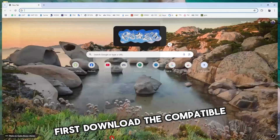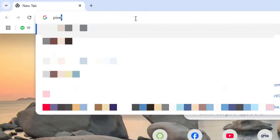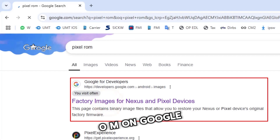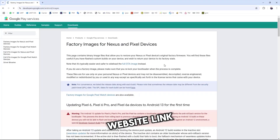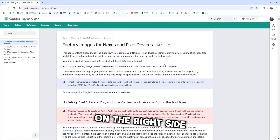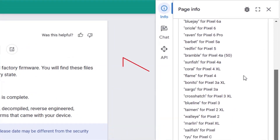First, download the compatible firmware for your device. Open your browser and search for Pixel ROM on Google. Click on the Google website link. Scroll down until you find a list of devices on the right side of the website.